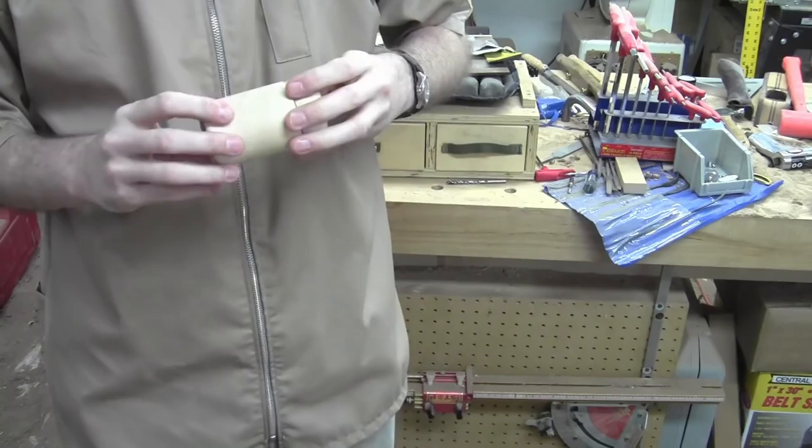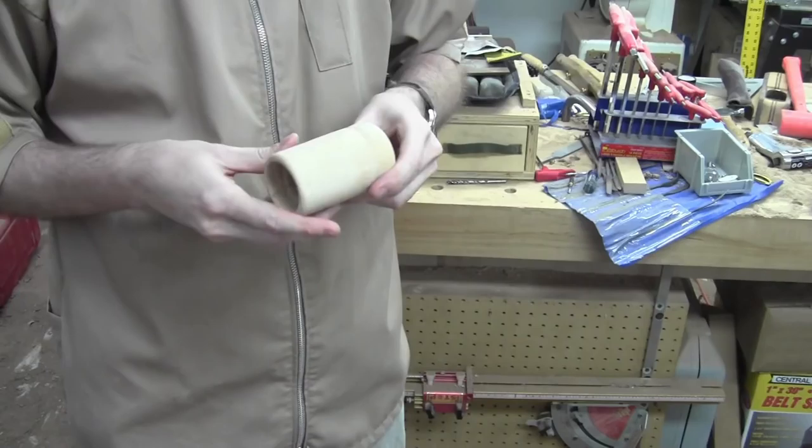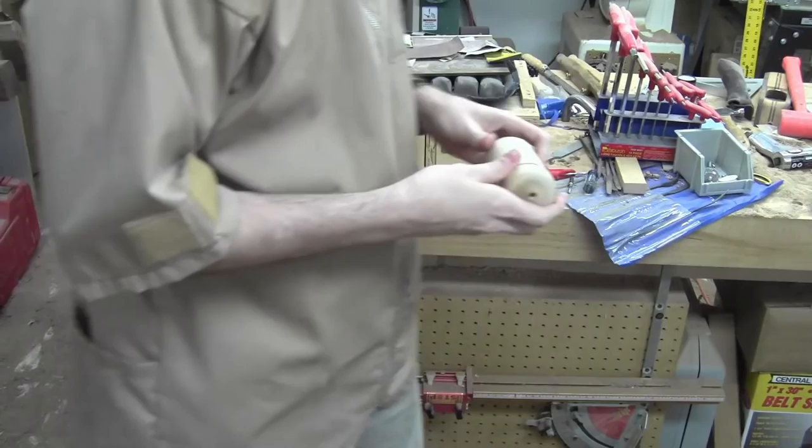Good afternoon, welcome to the shop. This is an interesting little side project, kind of a Christmas present for my in-laws and for my wife. We're going to do a couple of pepper mills and salt shakers — just a matching set of salt and pepper mill.